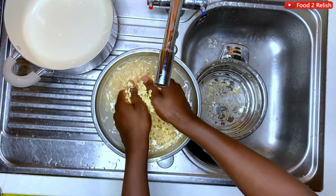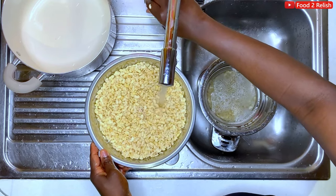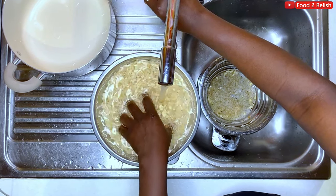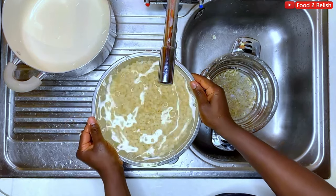Wash the beans, run it over water. This is the almost final product — I've taken off all the husk from it. Decant the water.